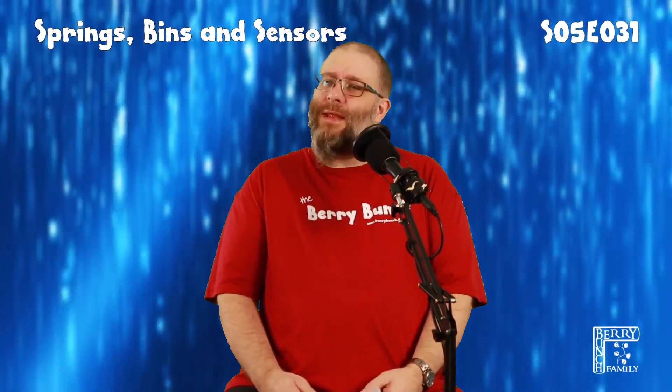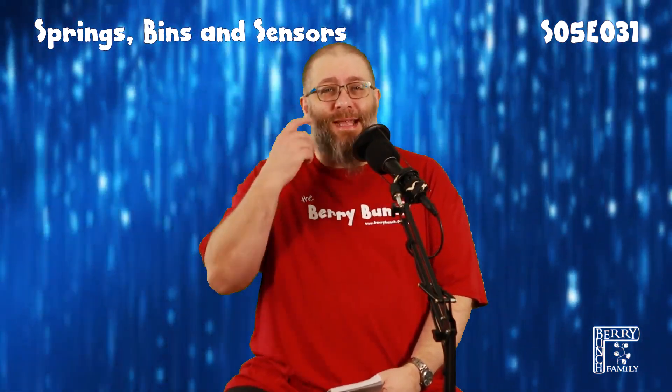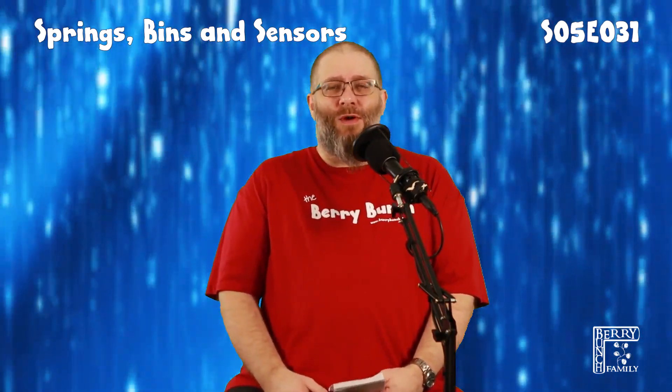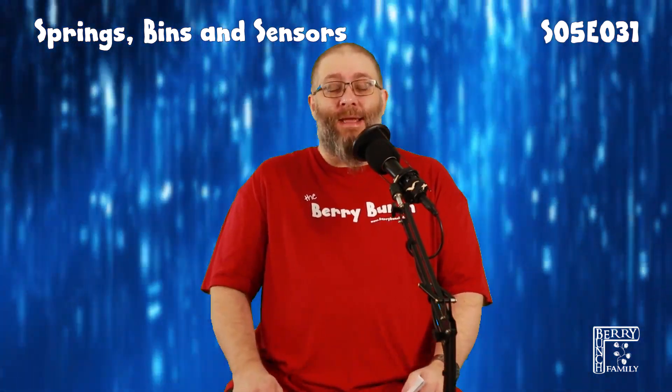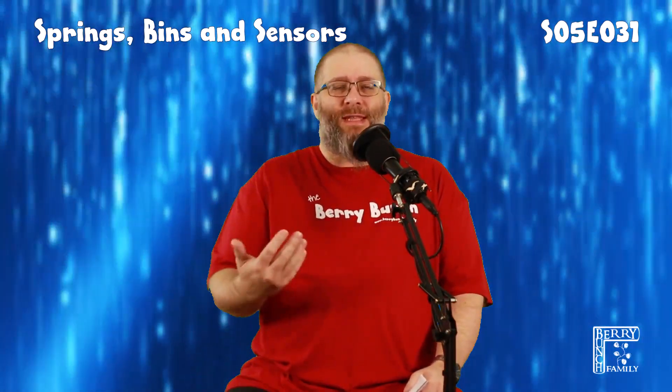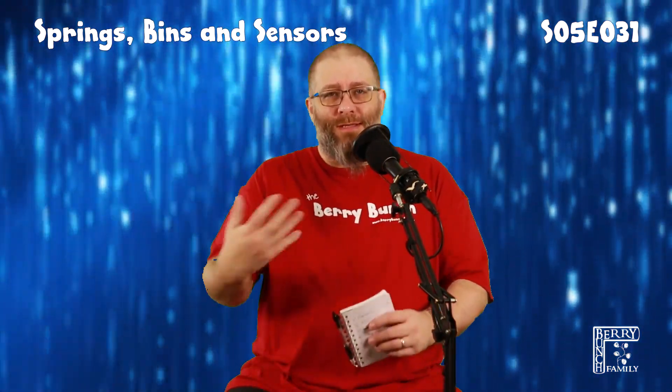So another Andy B two minute video. I'm looking off to the side because I can't remember the title — Springs, Bins and Sensors. Now we've got a sensor bin. I don't know if you know what a sensor bin is, but let me quickly explain it to you. It's a bin with a sensor — doesn't get much more complicated. But when you put your hand across the front or it detects movement, the lid of the bin opens up nice and wide.